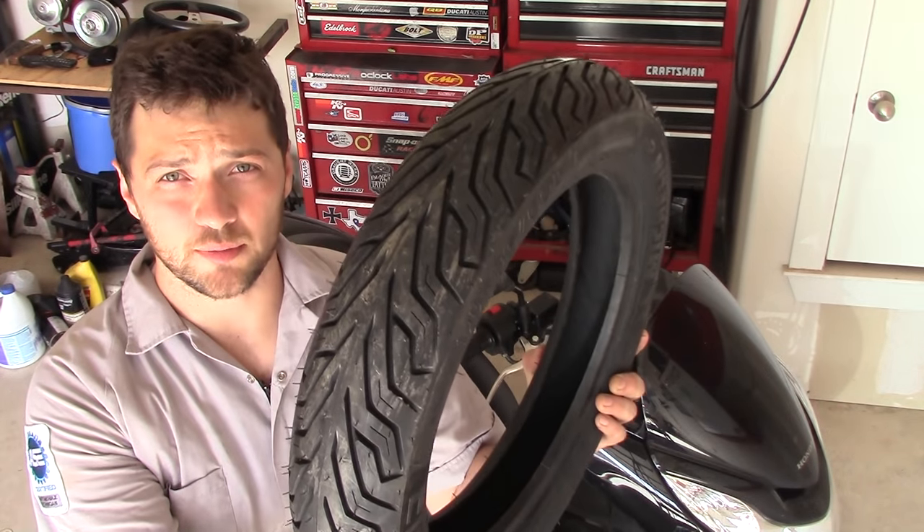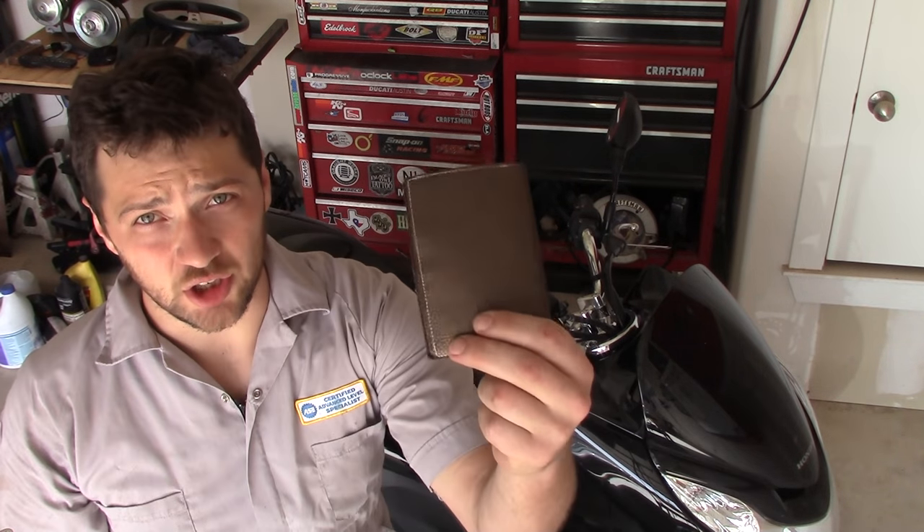When it comes to your safety on the road, your tires are one of the most important parts of your scooter. And if you're willing to get a little bit dirty and do the work yourself, you can change that flat without flattening your wallet.